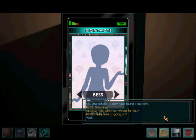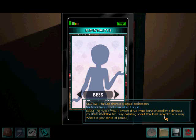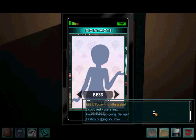Shocking. So what can we do for you? What's going on? Well, I saw something really strange in my room — a shadowy figure showed up, but when I looked out on the balcony, no one was there. It was like whoever it was just disappeared. Creepy. Okay, that's it — we're leaving Japan. I'm sure there is a logical explanation. Me too, I'm just not sure what it is yet. If we were being chased by a dinosaur, you two would be too busy debating about the fossil record to run away. Where's your sense of panic? It was pretty scary, I admit, but I don't believe that someone could just disappear. You said a shadow figure — maybe it was some sort of trick of the light? That's what I was thinking. I'll keep an eye out for something like that. Spooky. I'll stop bugging you now. Talk to you later.